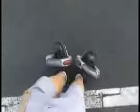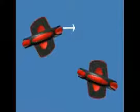To propel, turn your toes inward, then push your leading foot forward. Turn your toes out, then push your leading foot backward.